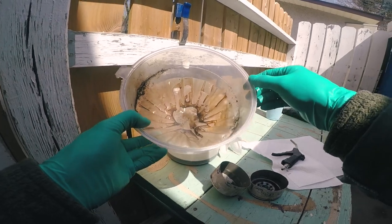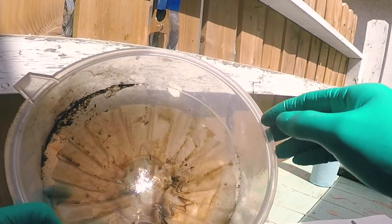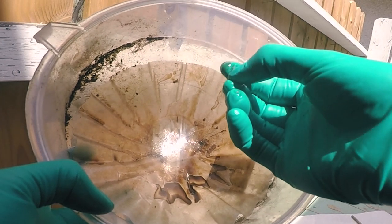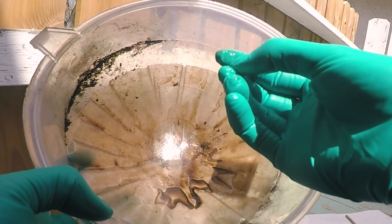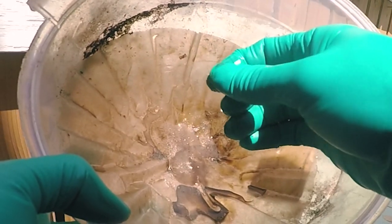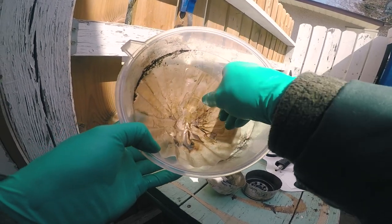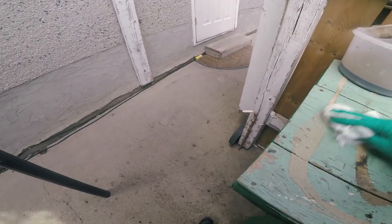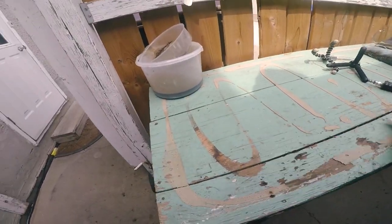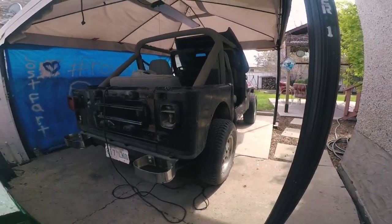There's a leaf in there. I can't tell if that's a chunk of metal or a leaf. That's metal right there. There's some metallic stuff in here — lots of sludge. It sucks when you don't have a garage or a shop or anything to work in. No money, little experience, kind of taking on a really huge project here.